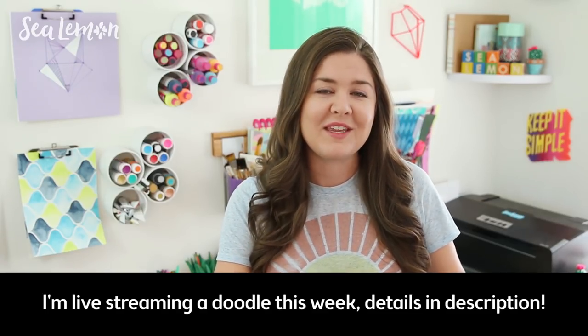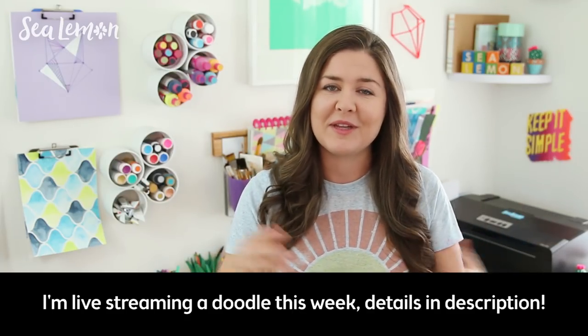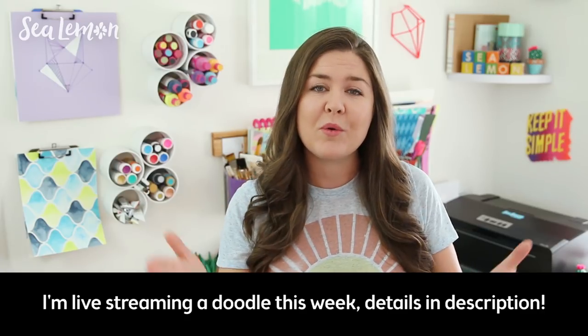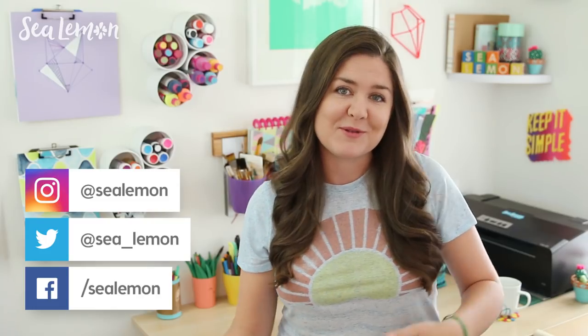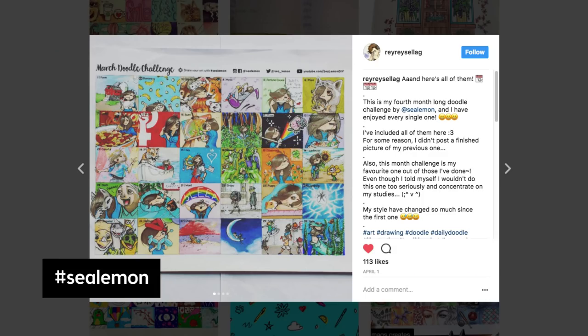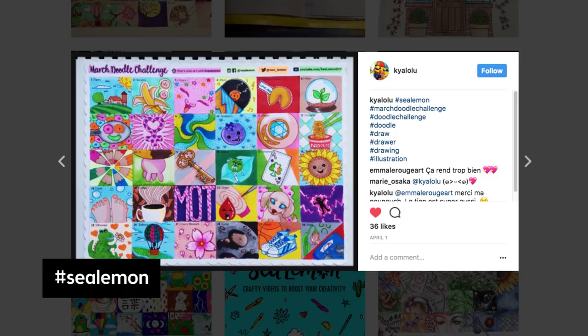I will be doing this with you guys and I'm going to do a live video this week of one of the days, one of the prompts, so be sure to check that out. I will put all of the details in the video description below like the day and time. Be sure to hit that little bell icon next to the subscribe button so that you get notified when my videos go up. Also be sure to follow me on my social links — I will do a post about 15 minutes before I go live so that you guys know when it's happening. I love seeing your doodles, so share those on my social links as well and be sure to add the hashtag Sea Lemon. I love checking out all of the doodles you guys share and it inspires me to keep on doodling, and I will be reposting some of my favorites throughout the challenge.